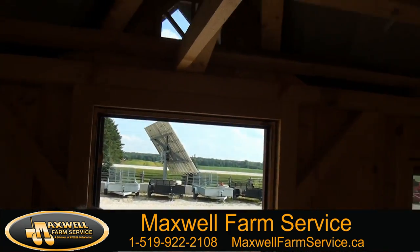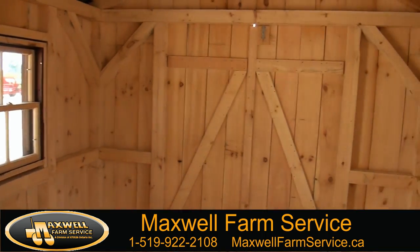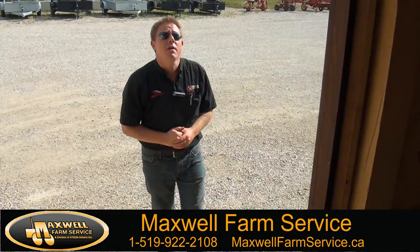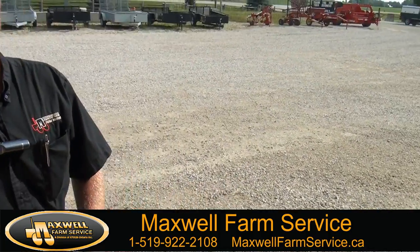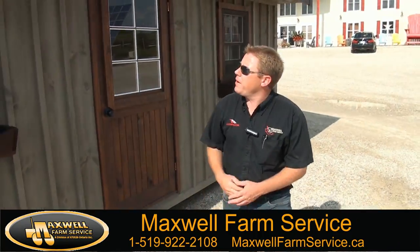This particular shed is stained on the outside with our Stanson stain, which is the best quality stain you can buy in the industry. The upgraded door comes standard with a locking mechanism in the front of it.